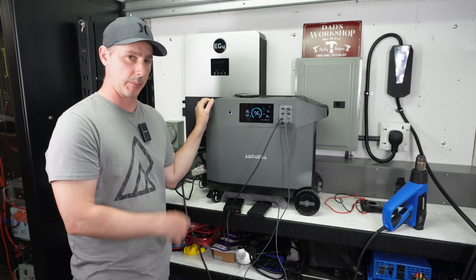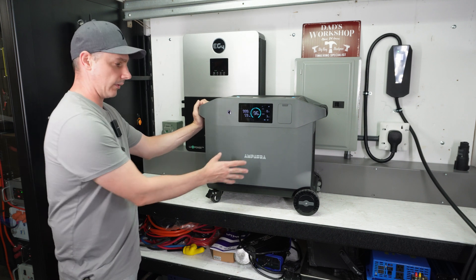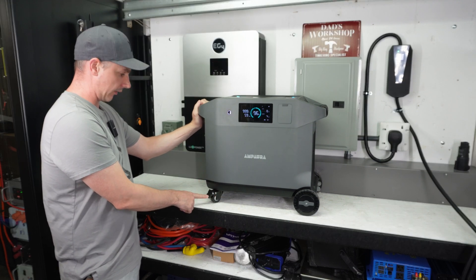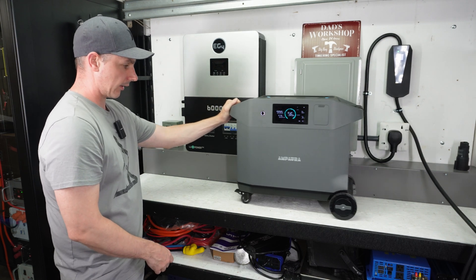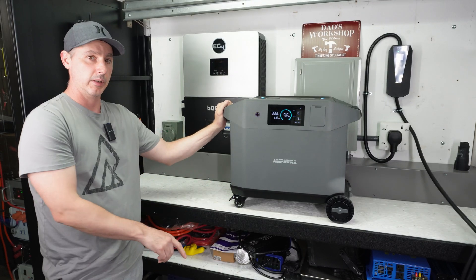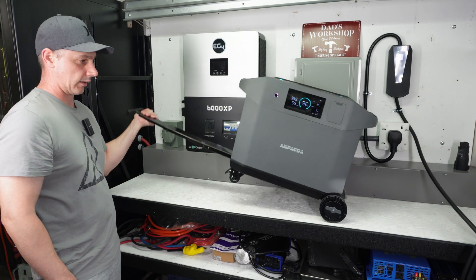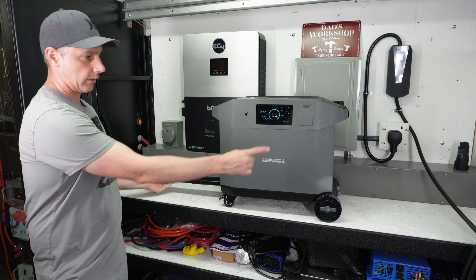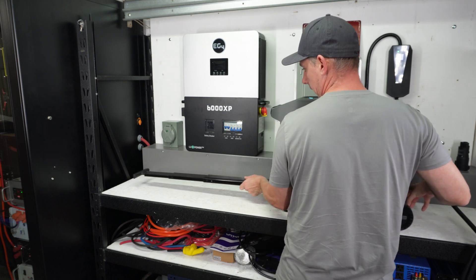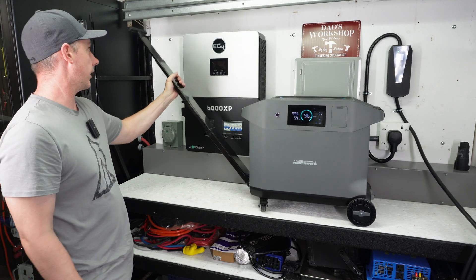One more thing before we wrap up — mobility. This unit is right around 100 pounds due to the large battery, but it has great wheels. We have four wheels: fixed wheels on the back and swiveling wheels with brakes on the front — they swivel really well and have bearings. If the ground isn't level, make sure to lock them or it will take off. There's also an extendable handle so you can use it like a regular suitcase, or extend it further so it tilts and you can wheel it on all four wheels.